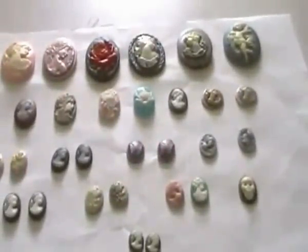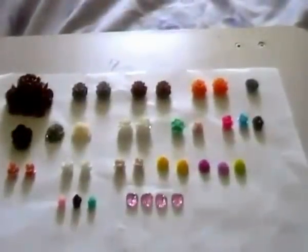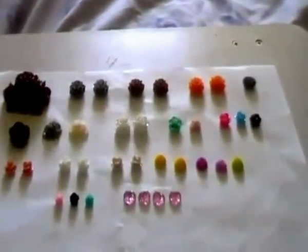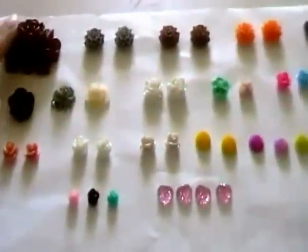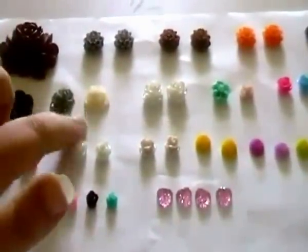Ok so that's the cameos and I will be back with the cabochons. I'm back with the cabochons. So you're going to get all of these. Sorry I've got a bit of a chest infection and a cold so bear with me. The only thing that will differ in the kit — I do have four of them — is this will be a different colour and these two will be different.